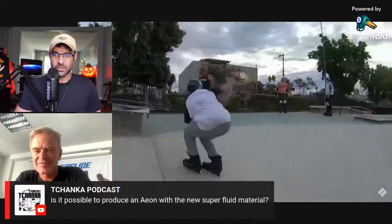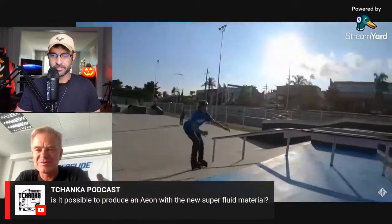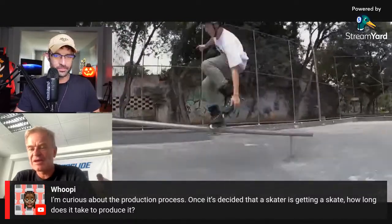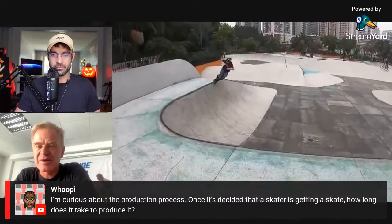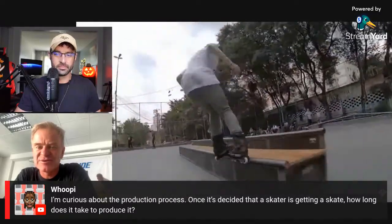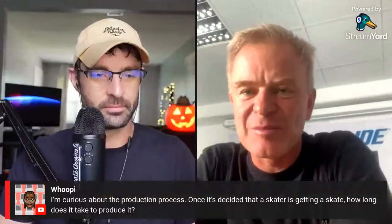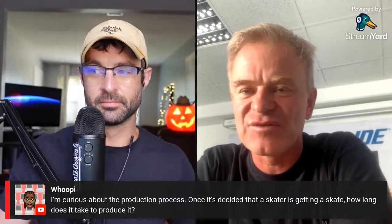Is it possible to produce an Aeon with the new super fluid material? Yes — basically when the mold is reworked, it will be possible. On production timelines for a pro skate — once final samples are agreed upon, it's about three months to produce and buy all the parts, then four to six weeks of shipping. But developing a pro skate with all the rider's requests takes almost a year total, because of samples, color changes, and tweaks.